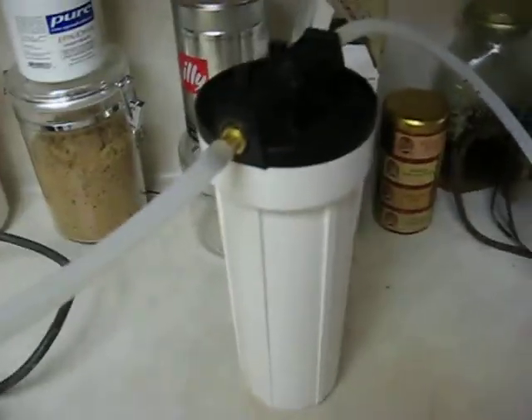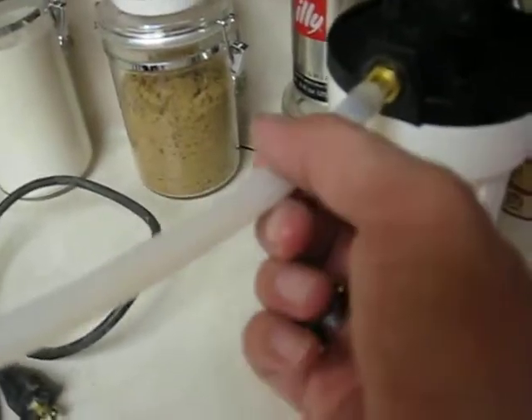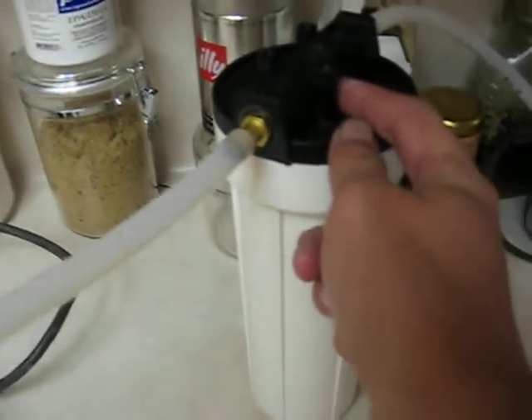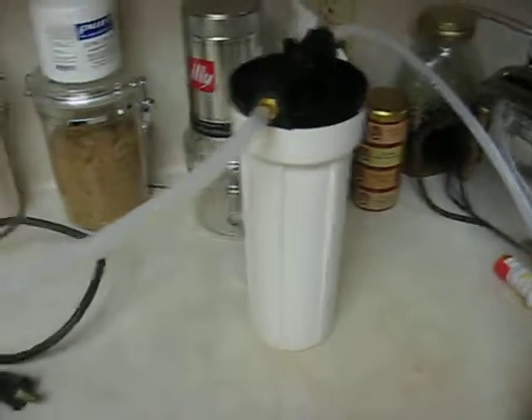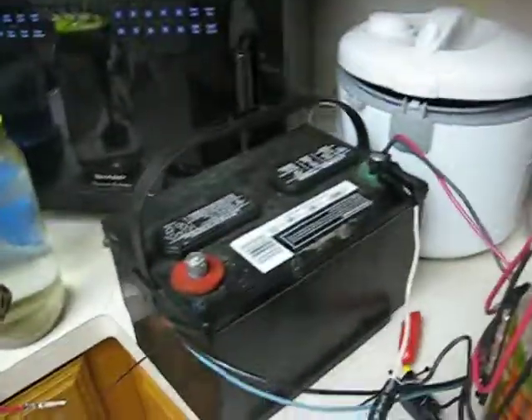Our bubbler is a standard issue bubbler or filter housing, and we ran some of this pipe fitting right neatly into the hole inside of it. It runs right down to the center in here and then bubbles accordingly. That's our setup for now — next we're going to stick it in a car. Thanks for watching.